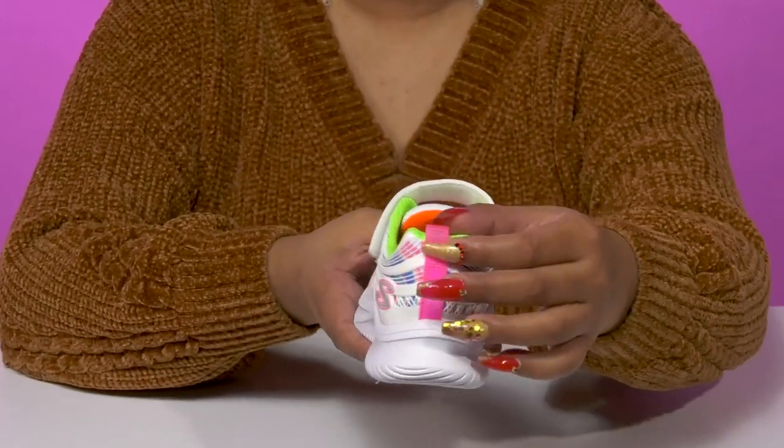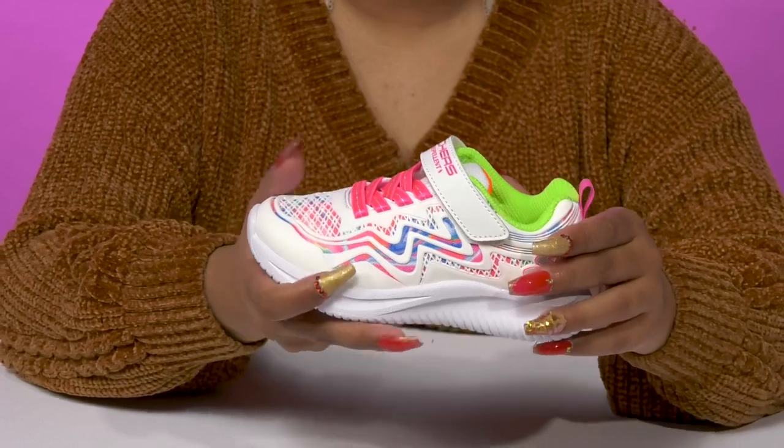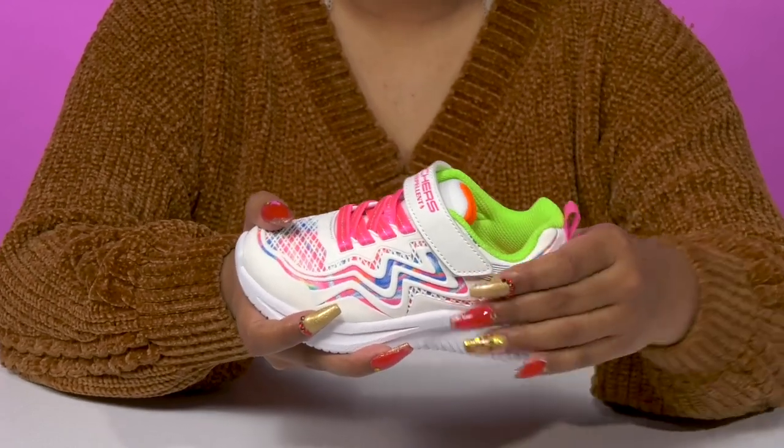They'll get a pull tab at the back making it super easy to slip these on, with a nicely padded collar and tongue for a snug feel.